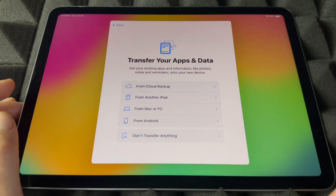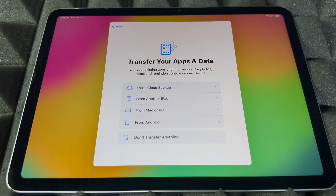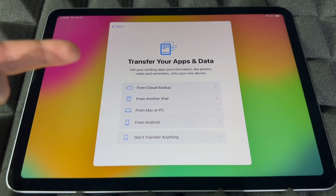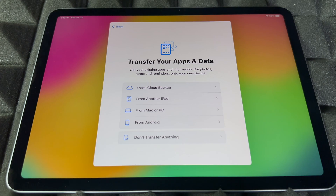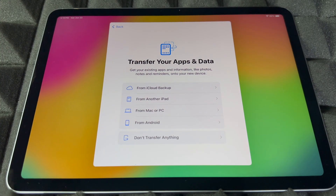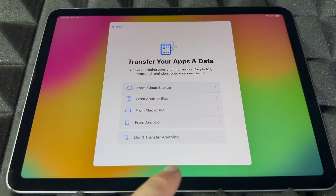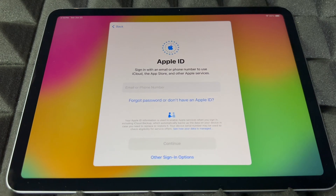Now you can transfer information from your other iPad or even from an iPhone — things like contacts come in through your Apple ID and iCloud backup, which is the first option. You can also import from a Mac, PC, or Android, though Android transfer isn't great. If you're brand new, most likely you don't have anything to transfer, so you can skip that.